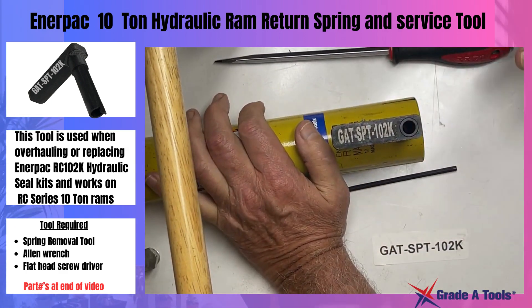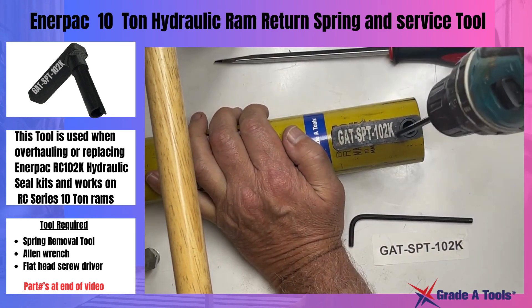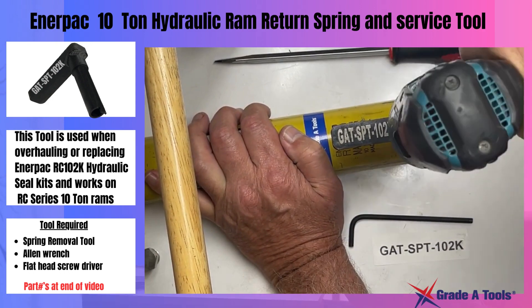Once the tool has been returned 180 degrees, you're going to take your Allen wrench and remove the screw that's on the inside.